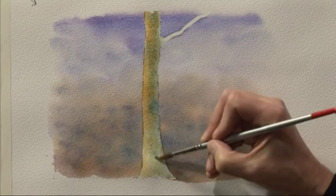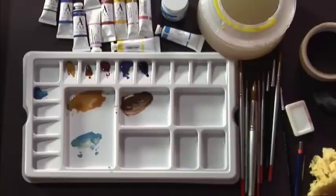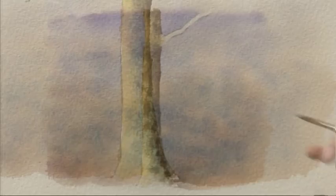And then to emphasise the shadow on the right-hand side of the trunk, I've got this slightly grey-brown mixture made from burnt sienna and cobalt blue. This is a little bit thicker than the colours that went before it, to make it just that little bit stronger for the shadow side of the trunk. And just put my darkest colour in at the very right-hand side of the trunk, furthest away from the light, to really emphasise that rounded cylindrical look.